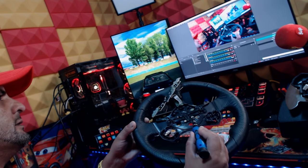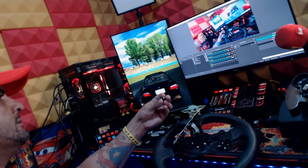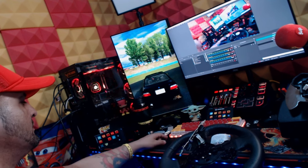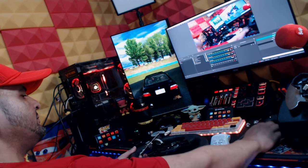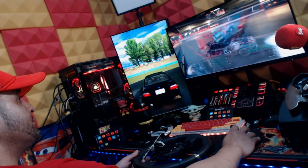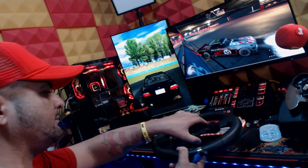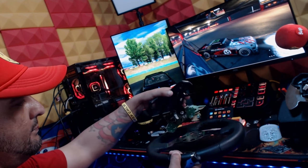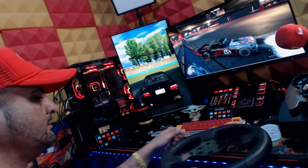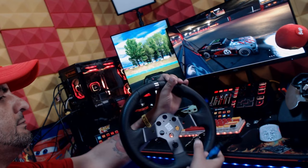Those two screws right there were super hard to get out. You need to take those two out in order to get that piece off — they hide behind the motherboard. That's a great thing to know when you go to mod the G920, and I'm guessing the G29, G923, and other Logitech wheels are the same way, because it's a security feature. It was so hidden I couldn't figure it out at first.